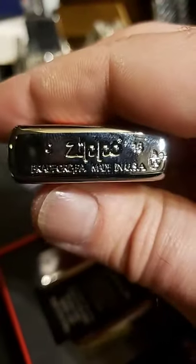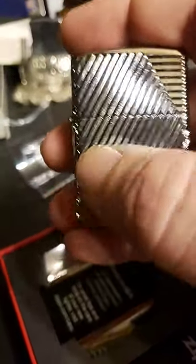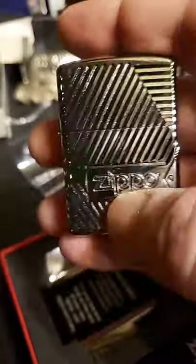It's an armor and it's really deep cut. To feel it, it's in there really good. This is a really good feeling lighter.